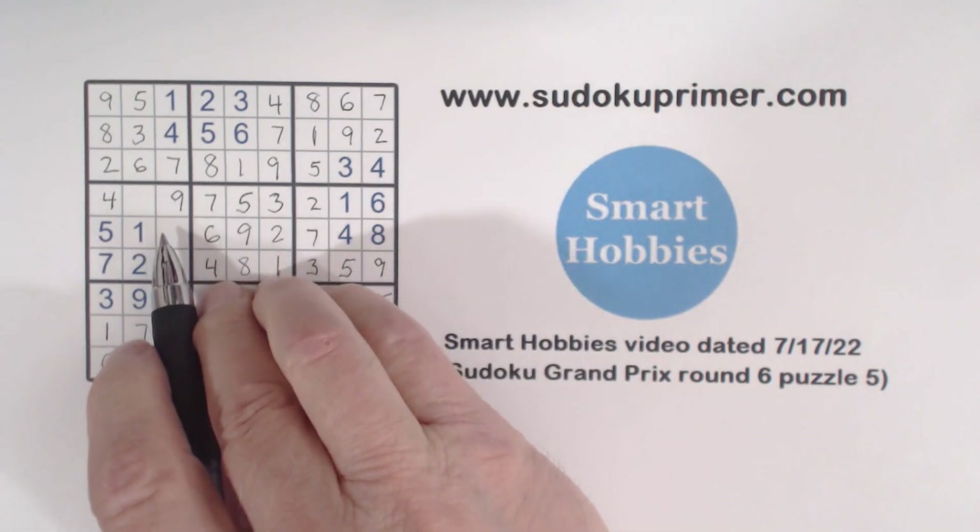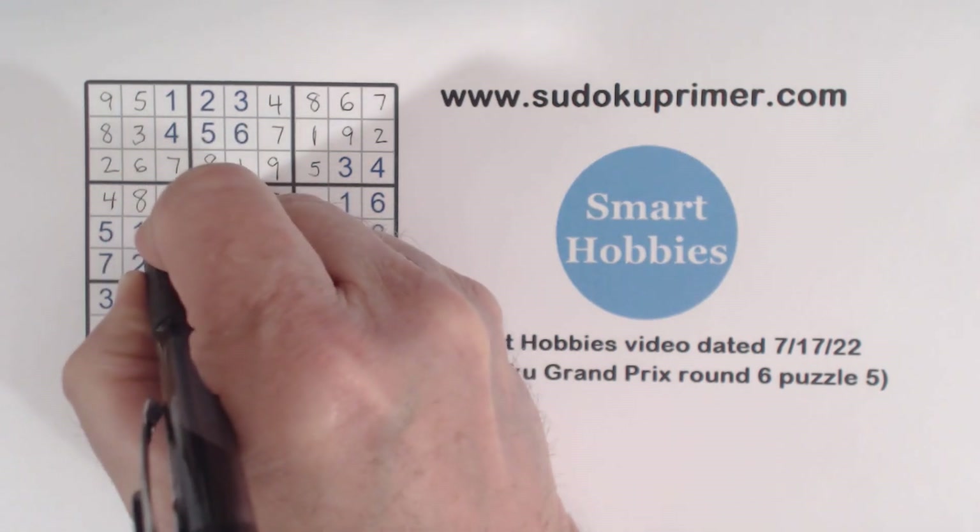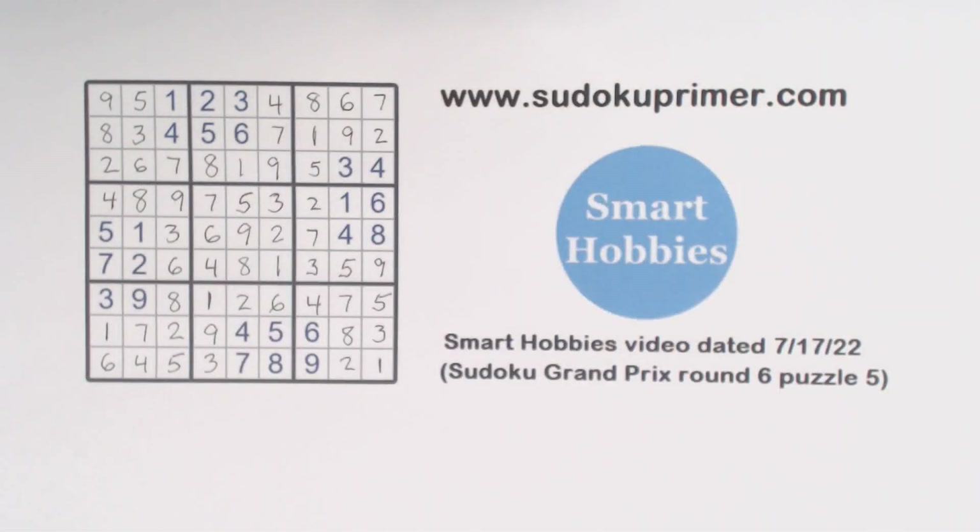And then we've got three and eight here — and that's it! The corner and wall patterns helped us get this puzzle solved. I used the corner pattern a fair amount, and the wall and double wall patterns a few times as well — good illustrations of those patterns. That helped us solve this puzzle pretty easily. Thank you for watching. I'll see you next time.